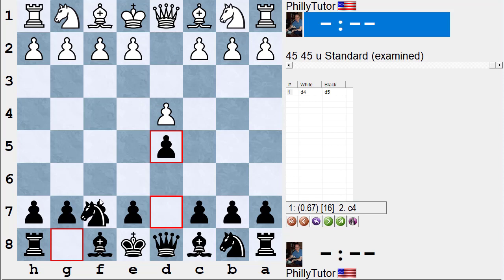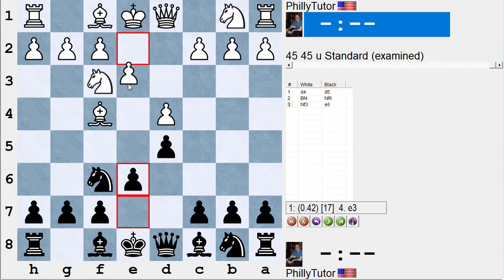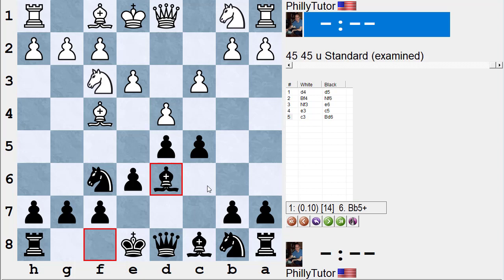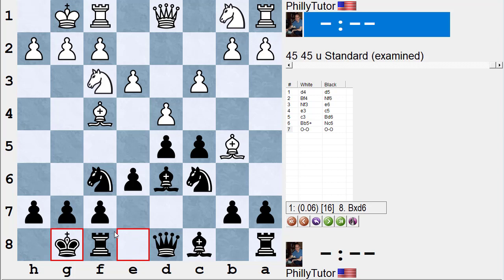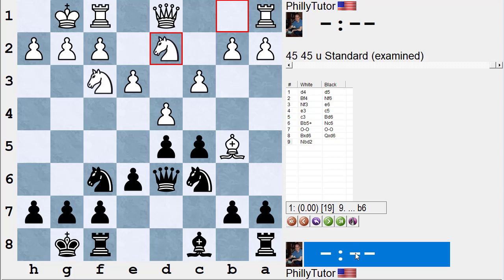Again the same ideas: d4, d5, bishop f4, knight f6, knight f3, e6, e3. You could play c5 first or e6. Let's say e6, e3, then c5. If white plays c3, black can still play bishop d6. If white gives you this check, you can't play the bishop in the way to trade off your bad bishop because the queen needs to guard the bishop — so you play knight c6. Black is pretty equal. After castle, castle, computer says bishop takes d6, queen takes d6, and knight bd2 — maybe a normal opening advantage of a tenth of a pawn or less for white.